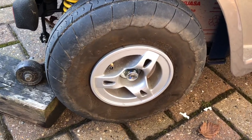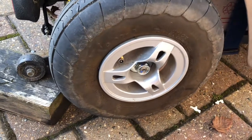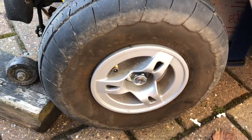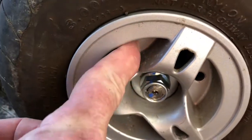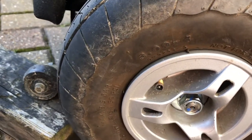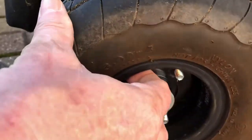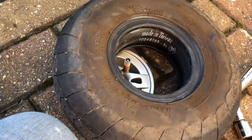A question I always ask: how do you get the tyre off the rim? The easy option is you take your centre cup off — it's just a piece of plastic, you can do that with a screwdriver. Take your three bolts off. Once you've taken your three bolts off, in my case, I just pull that off and pull the rim off. There you go, simple as that.